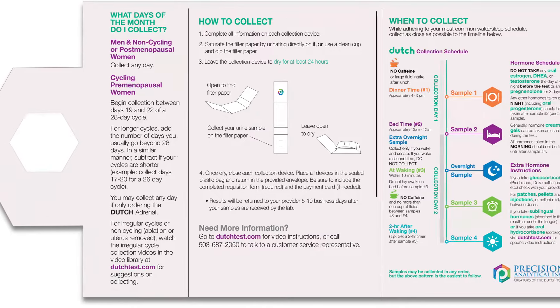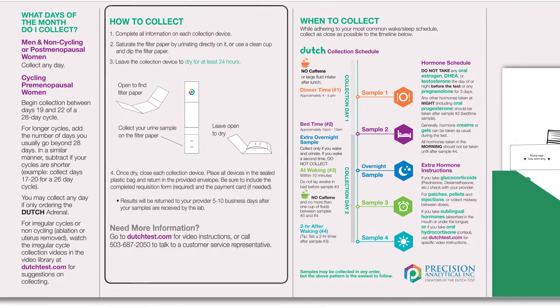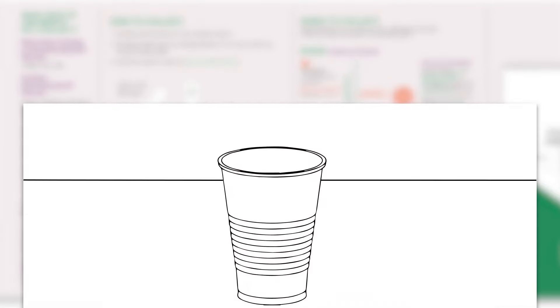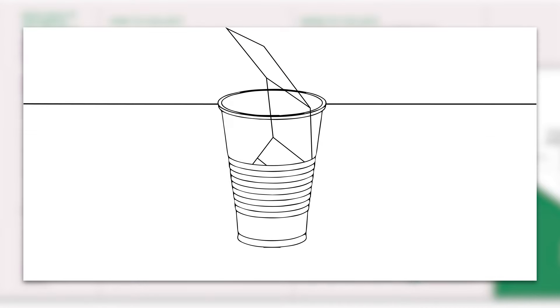Next you'll find instructions on how to collect each of the samples. Make sure that when you collect each sample you label each device clearly and completely. Saturate the filter paper by urinating in a clean cup and then dipping the filter paper, or urinating directly on the filter paper, ensuring complete saturation.